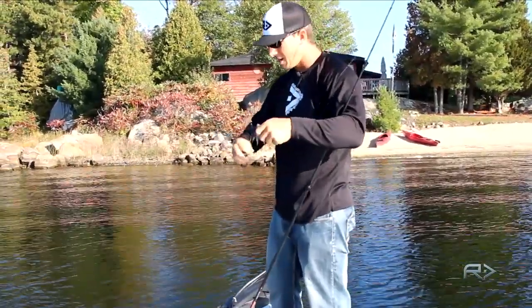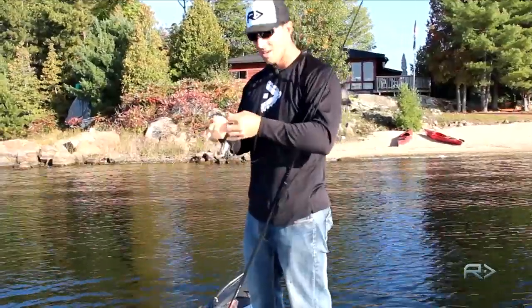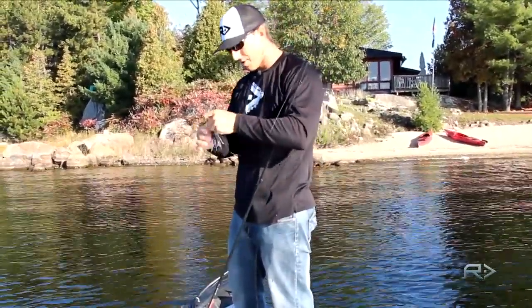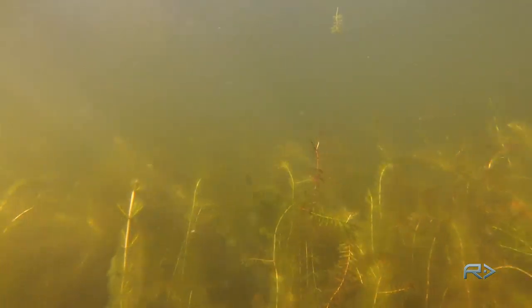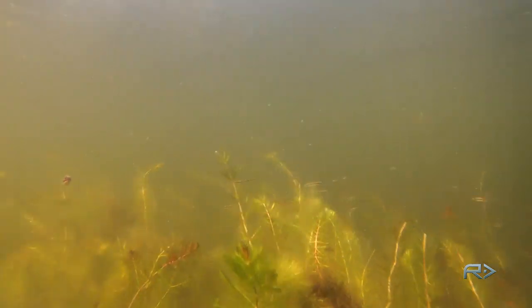Basically, once you get on a couple of fish, there's going to be a bunch of them. And if you can see the shad swimming around, there's a good chance you're on a good school of fish. Milfoil is a key contributor this time of year as it holds the heat a lot better than sparse weed. If you find a dense area of milfoil, make sure you concentrate on that and really pick it apart.